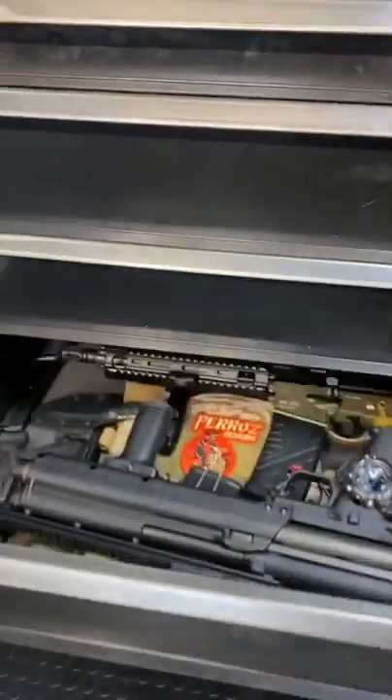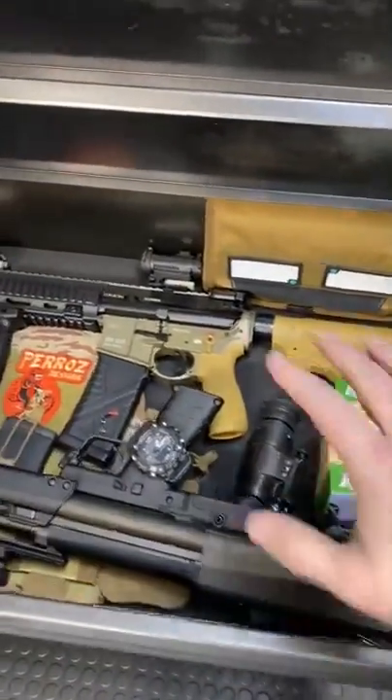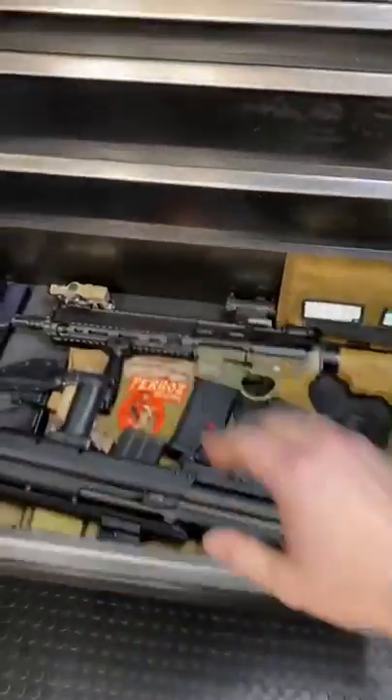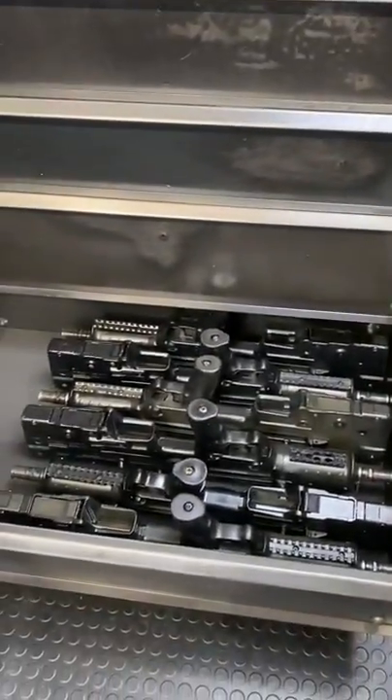Y'all should be familiar with my bug-out locker — basically ready to go with the drop of a hat in this drawer. Got all the essentials. I should probably do a video on this too because it's changed since my last one. As I have quite a few buddies, we upped it to just a full-on rack-grade deployment.